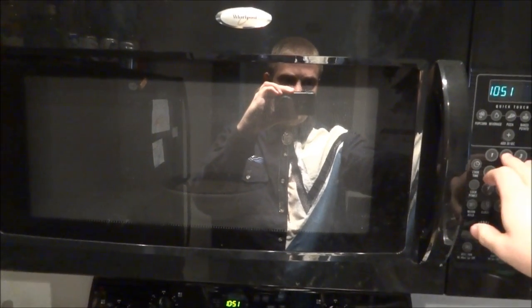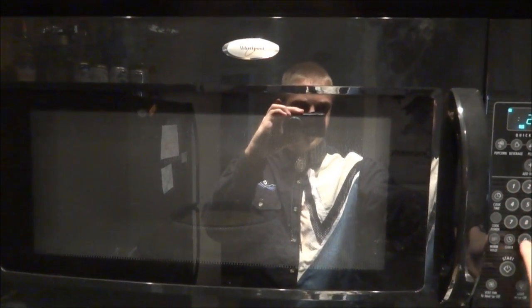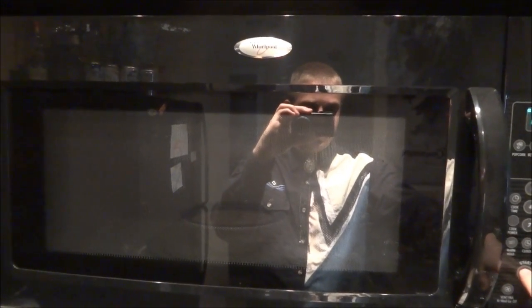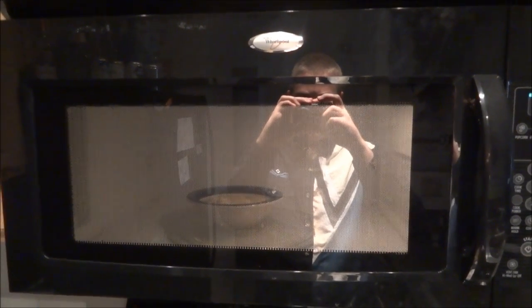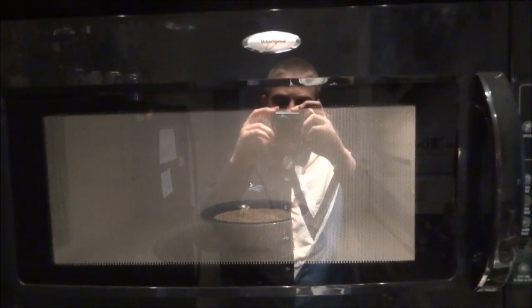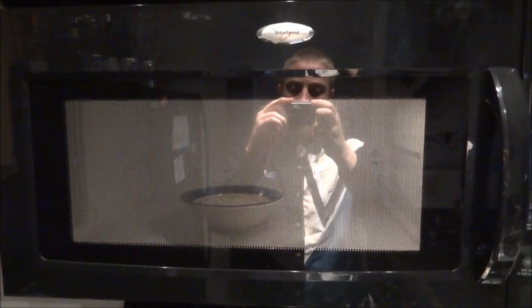Now I'm gonna microwave — not the jellyfish, just the ramen noodles — for about two minutes. And then after that I'll throw in the jellyfish and microwave them for a wee bit along with the ramen.